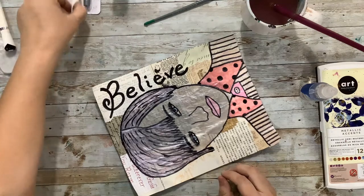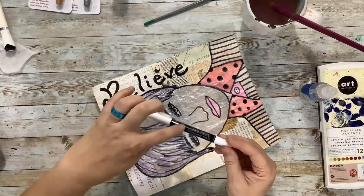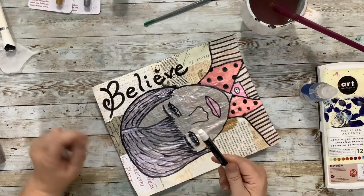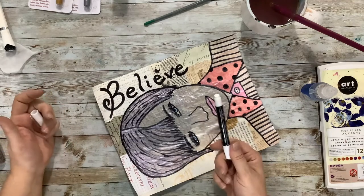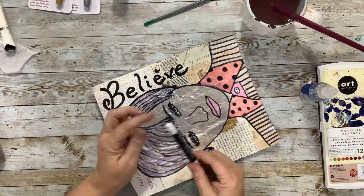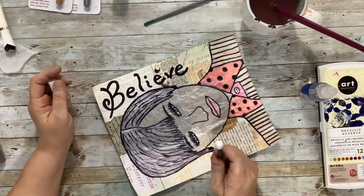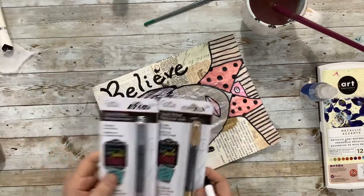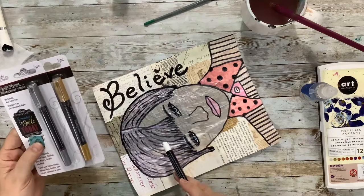I've been using this little chalk writer that I showed you before — it says Craft Decor, and I got it at Dollar Tree. You can use it on a chalkboard and just wipe it off with a wet paper towel, but it comes off the chalkboard. It has a crayony feel to it. I've been using it in place of a Posca pen to outline things because it's very opaque and nice and bright white. Over the weekend I came across two more colors, so I now have a silver and a gold one as well.